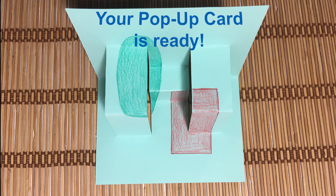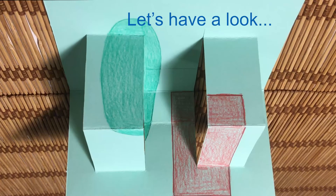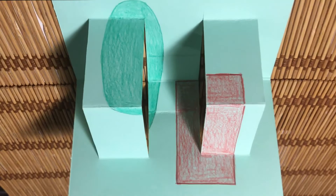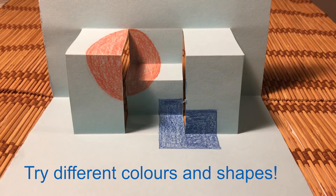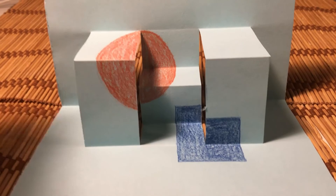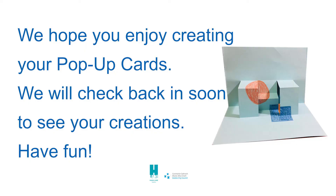Your pop-up card is ready. Let's have a look. Try different colors and shapes. We hope you enjoy creating your pop-up cards. We will check back in soon to see your creations. Have fun!